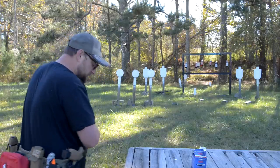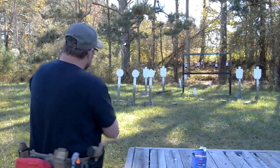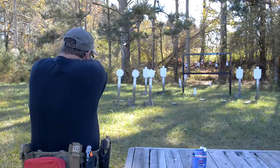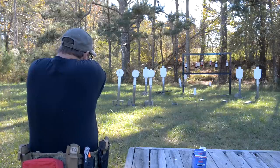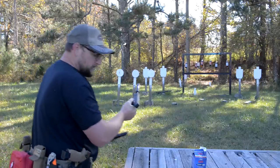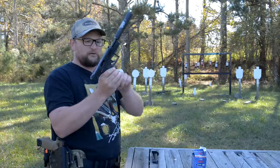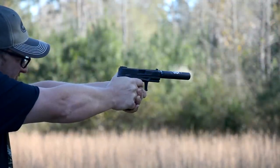Earlier, Chad and I were grouping this thing kind of informally and we were exhibiting some really strange flyers, so we'll see if those resurface. Three-dot sights, real simple arrangement. Man, what a great trigger — that was one of my initial observations. The trigger is just really fantastic.